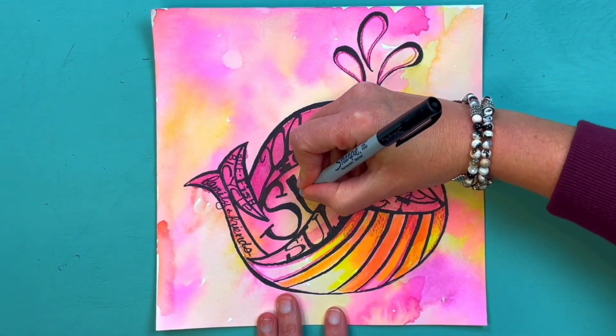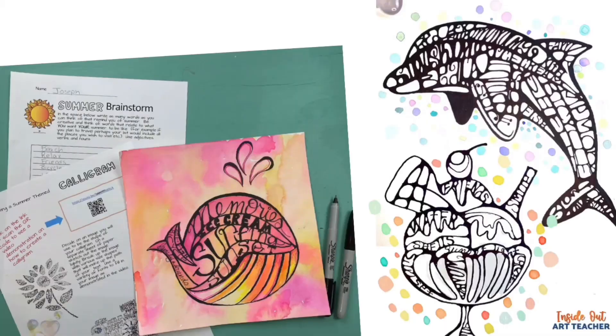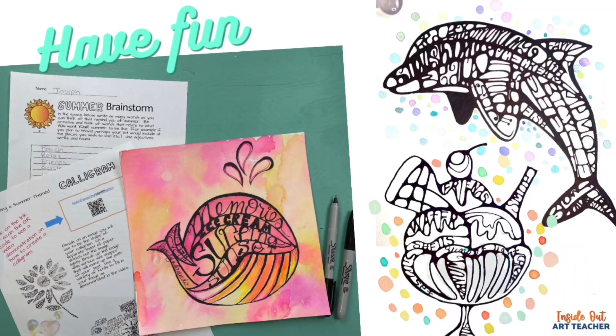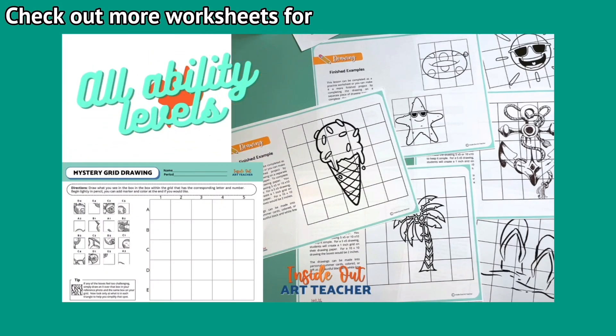I'm smoothing out my lines until I'm super happy with my design. That's it — that's all there is to it. Have fun and enjoy the process!